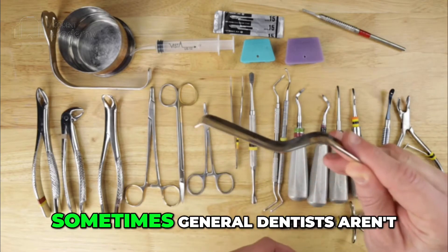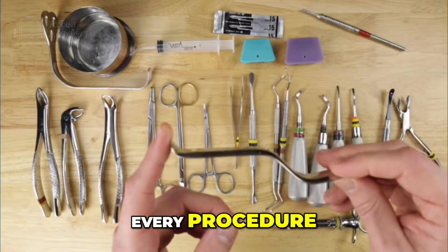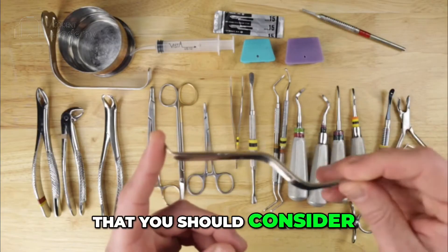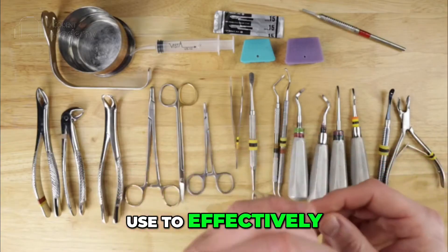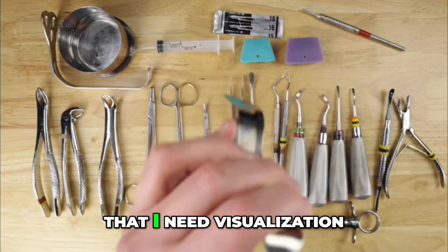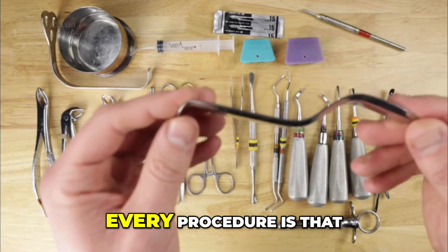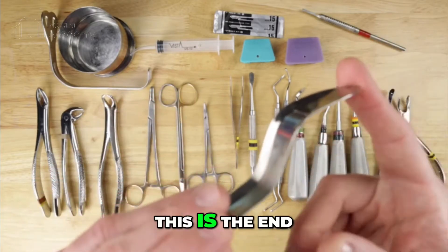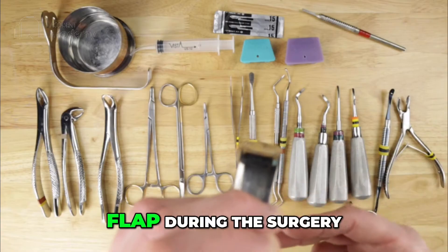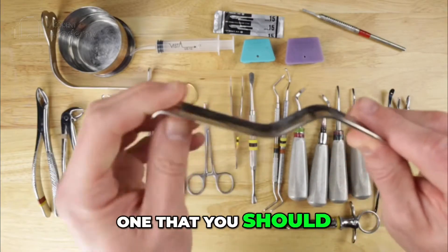Second is one that sometimes general dentists aren't as familiar with, but as an oral surgeon we use every day, every procedure — and this is the Minnesota retractor. The reason we like this instrument is that it effectively retracts the cheek; you can pull the cheek back when giving local anesthesia or any procedure requiring visualization. The second reason I use it on every procedure is that any time I'm reflecting a flap, this end is placed under the flap to hold it out of the way so I don't damage the flap during surgery. This protects the soft tissues and the patient. Highly effective instrument — very easy, and one you should get familiar with using.